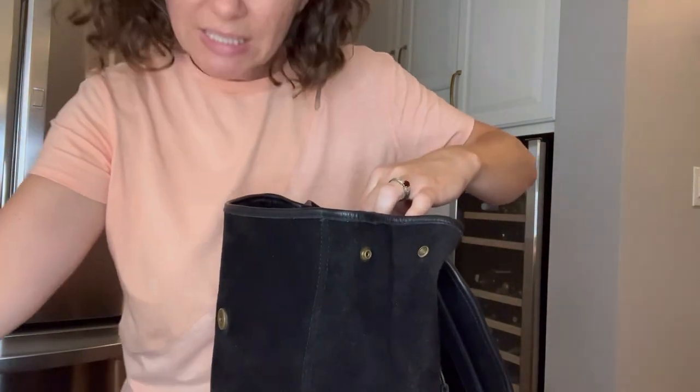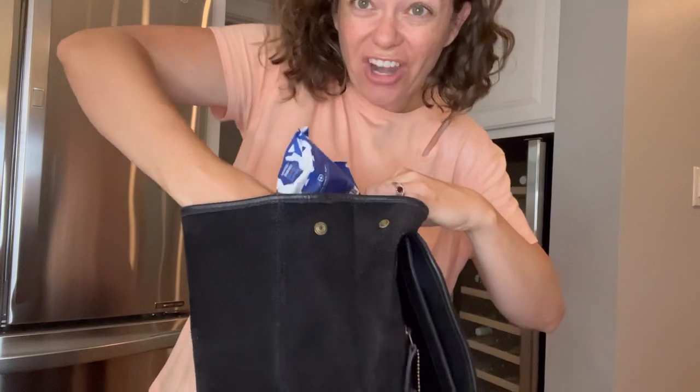Let me restock it so you can see what it looks like on, and I'll show you how to convert it — because I told you this is a convertible bag.